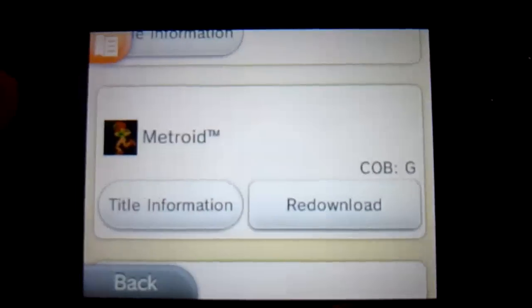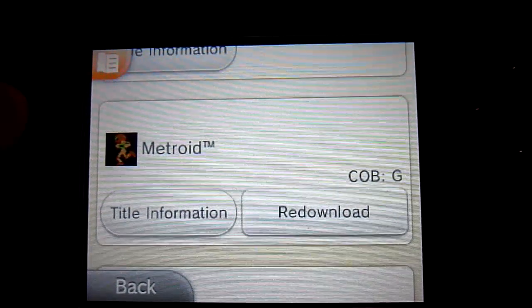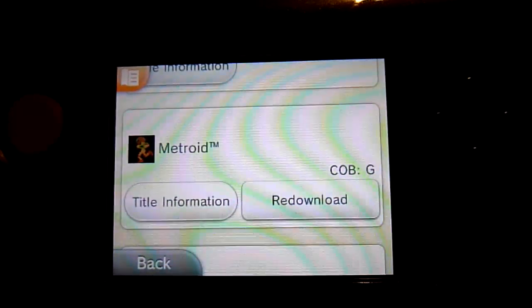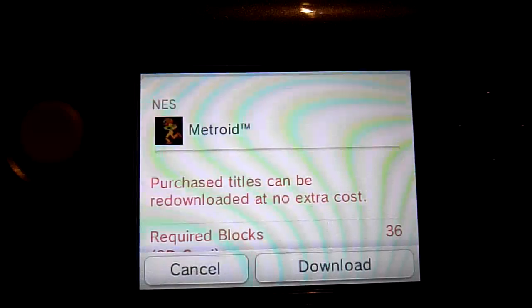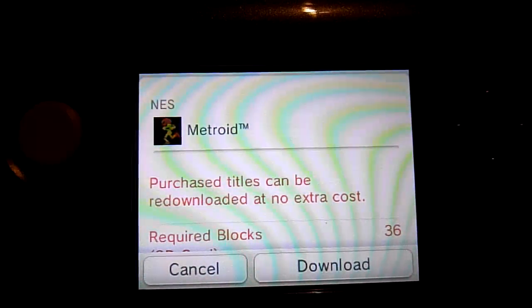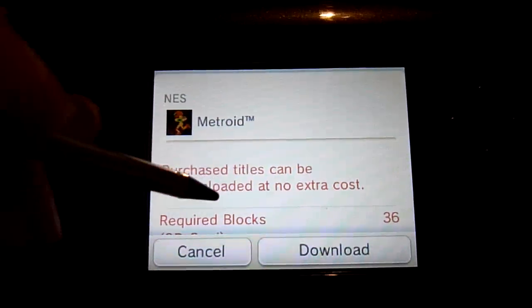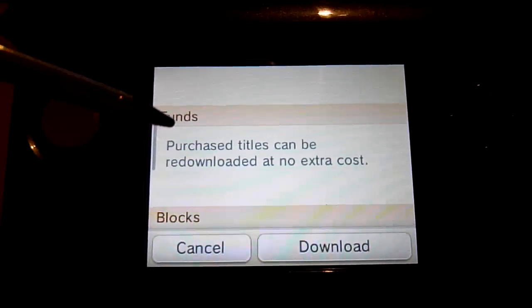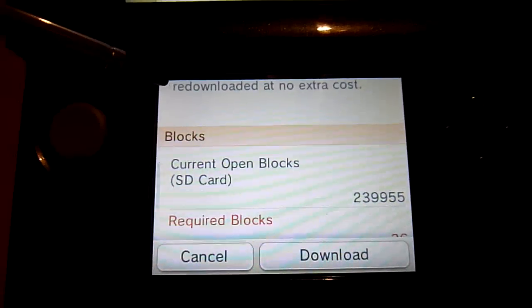As you can see right here, Metroid shows you information on the title, and on the right it says 're-download.' I've never downloaded this before, but this is how it works. All you've got to do is click on the re-download button. It loads up on screen and shows you the details — it says 'purchased title can be re-downloaded at no extra cost.' We never technically purchased it, but that's how Nintendo have set this up.